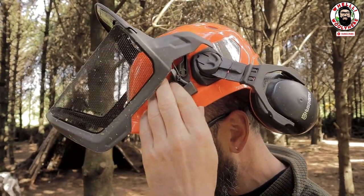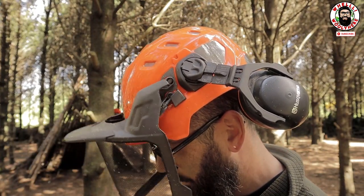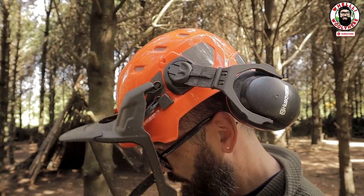Guys, this is a whole different ball game. I want you to just look at this little area right here. If Tony Stark designed a chainsaw helmet, this would be it — and it would cost a million pounds. When I got this out of the box and put it on, I went 'Jesus.' It just feels so much better.